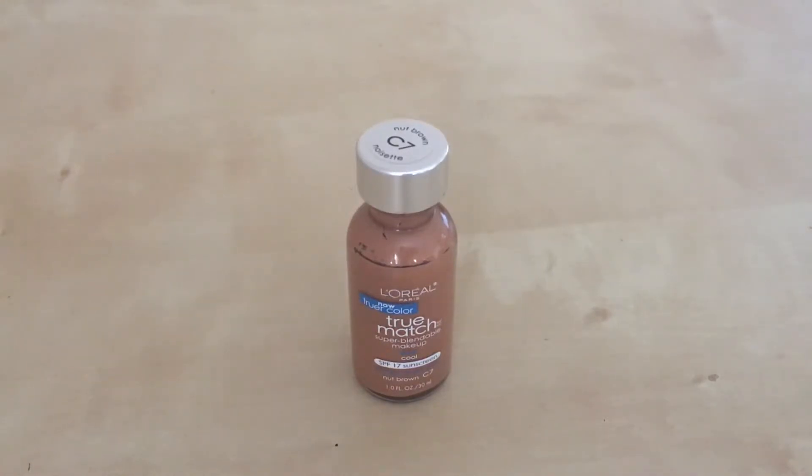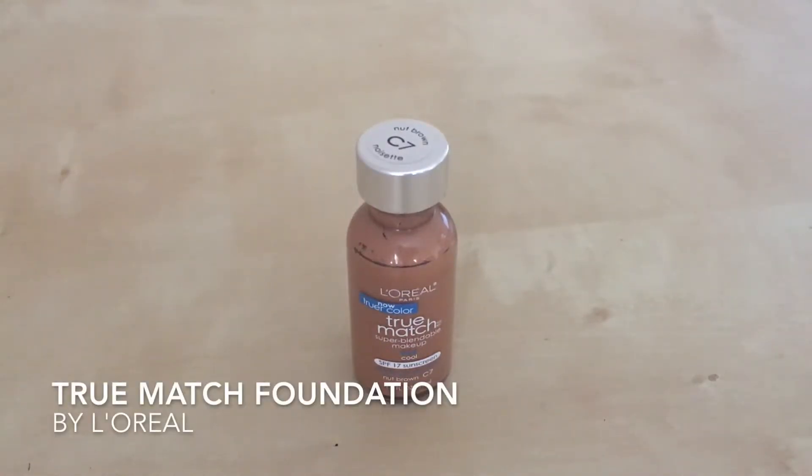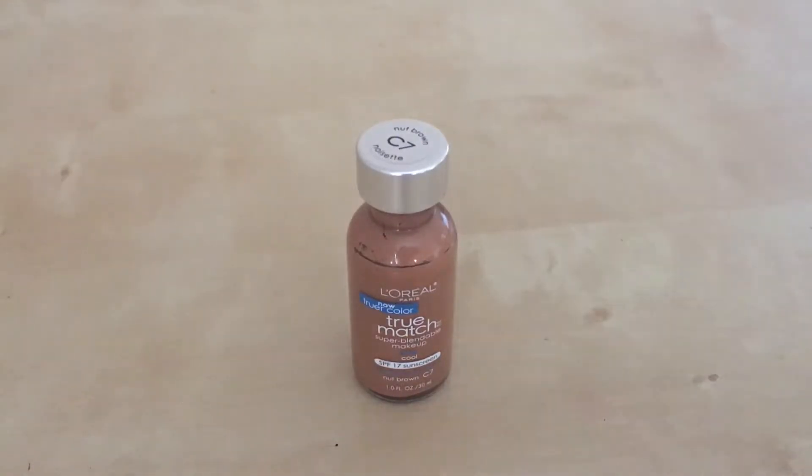I'm going to talk about a product I like: True Match Foundation by L'Oreal. It's a huge makeup brand but their products are very inclusive — they're not super high-class. You can buy them at any drugstore, which is great if you're ever in a situation where you need a quick lipstick, eyeliner, or something like that. You can always depend on L'Oreal.